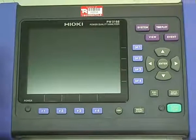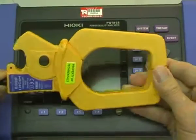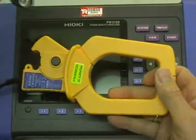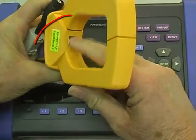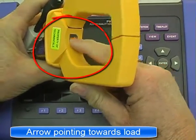When selecting which particular CTs to use, the advantage of these fixed CTs — the big advantage — is the fact they require no power supply. So it's a matter of clamping them on. You've also got to be aware of the direction you put them. Make sure they're all the same way, otherwise you'll have a number of meaningless results.